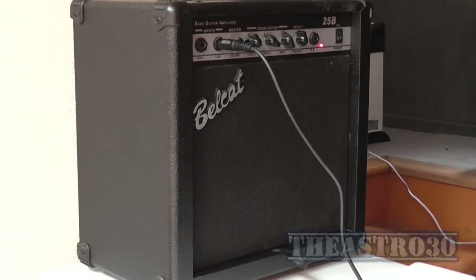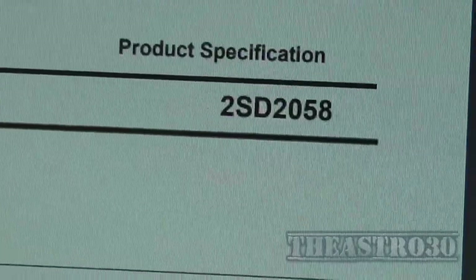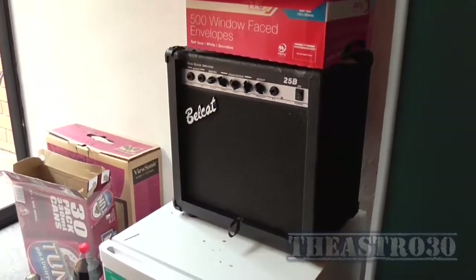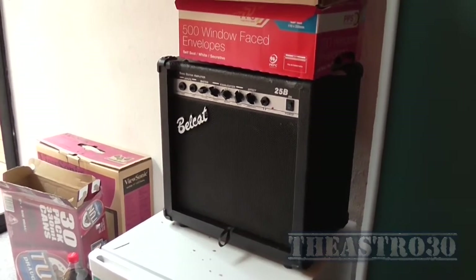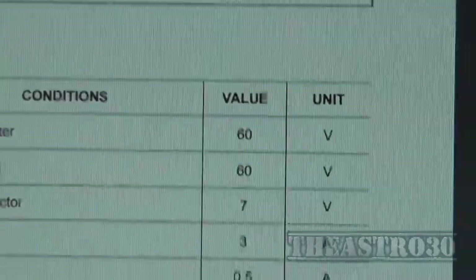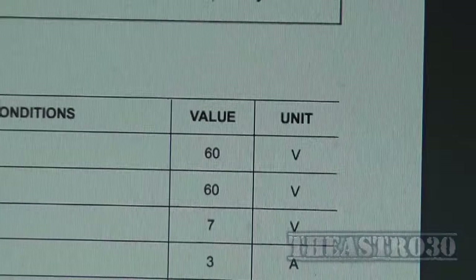Yep, I was right — it's a 2SD2058, which is an NPN power transistor. So that output stage is not a complementary pair because it uses the same transistor on both sides, but it's still a push-pull — probably in either common emitter or common collector configuration.